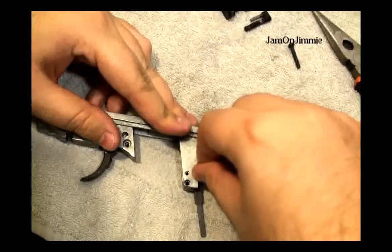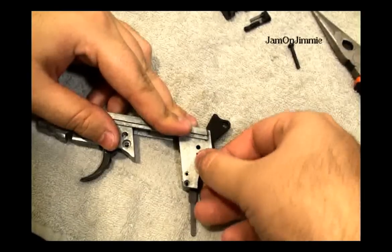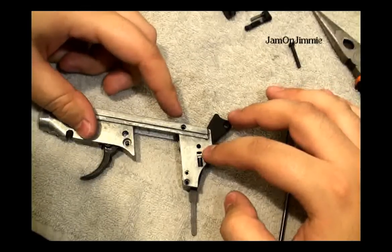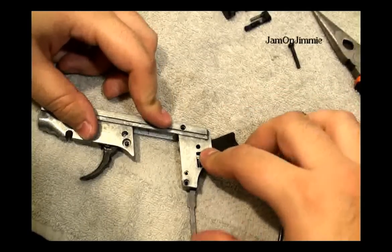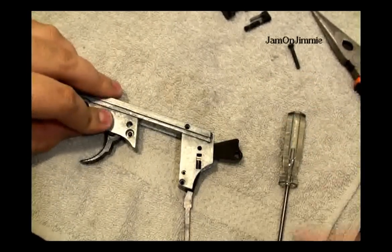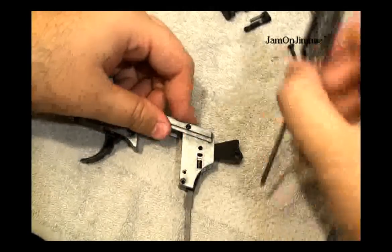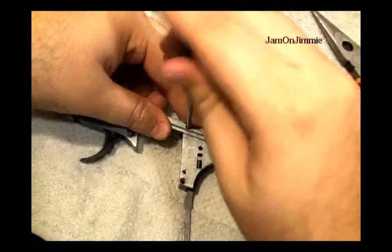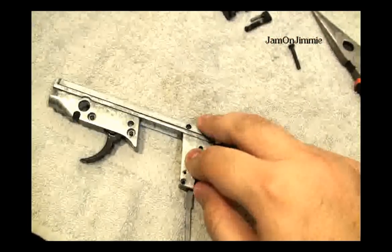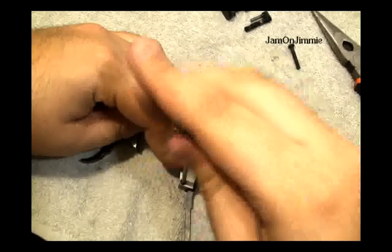Now you're going to want to obviously test this, because if one of those springs is not where it's supposed to be — or it's not in the little hole or whatever it's called — then your trigger will not work.